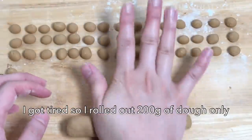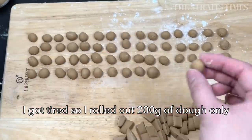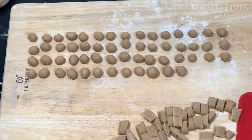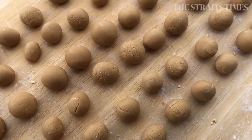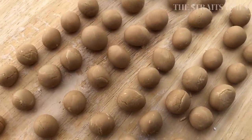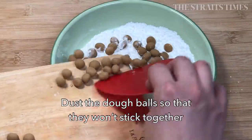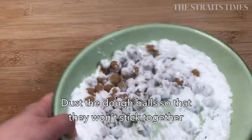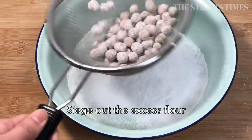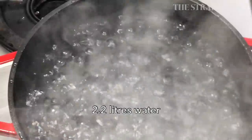I cheated because I got tired and I only rolled out 200 grams of dough. 200 grams of dough is enough to make about almost 200 balls, and that's good enough for 3 servings — generous servings, I might add. Take about 30 grams of tapioca starch to coat the tapioca balls so that they don't stick together. Use a sieve to sieve out the excess flour, and we're almost there — you have to persevere.